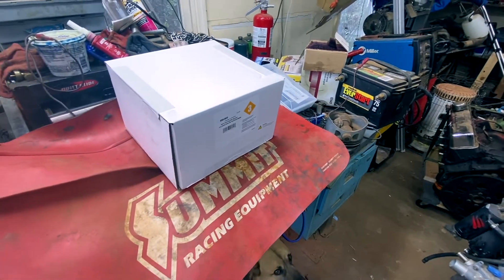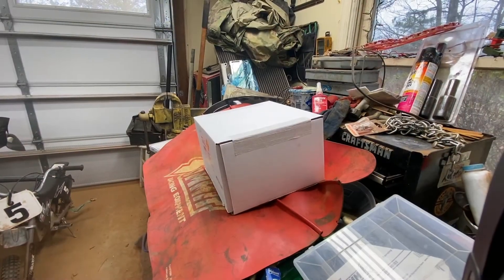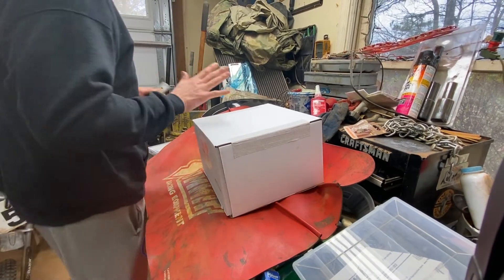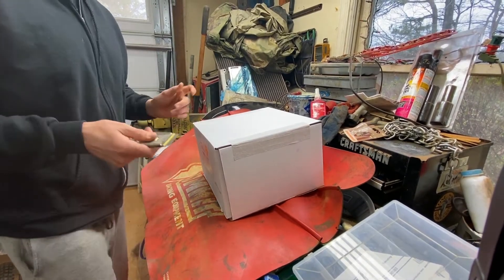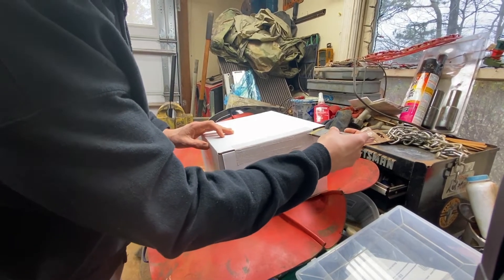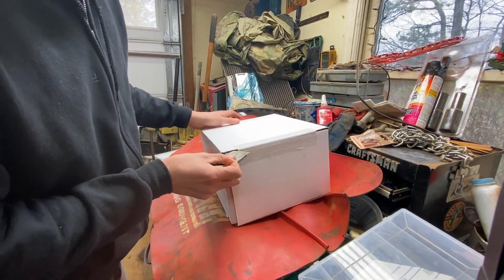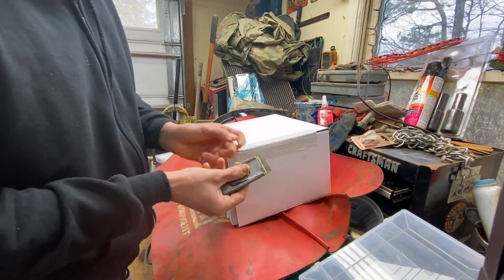So I'm going to set up the camera and I'm going to open the box. So let's open it. I opened my other one, so it's going to have some kind of wires, right? But for someone who might be on the fence, we'll find out what's all coming in it.